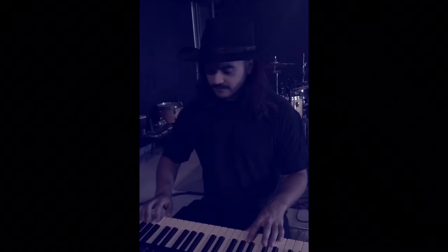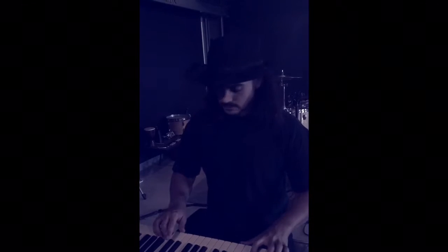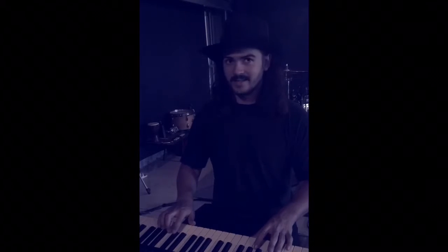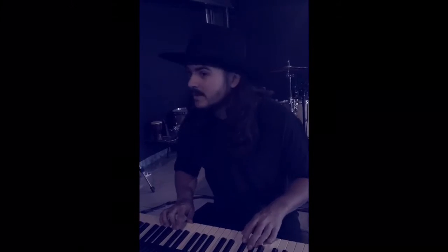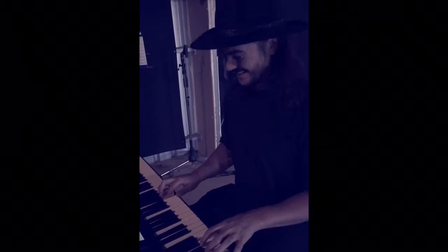Dorian goes one two flat-three four five six flat-seven — it's just got that major six really. So if we were to play Michael Jackson's song as it is in Dorian, it would sound like this — this is C Dorian, which is nice. But if we were to play that in just minor it would sound like this, which doesn't have that same contrast or the right dynamic. If we were to play it in major, it would be like this, which is just not right.